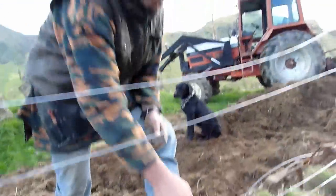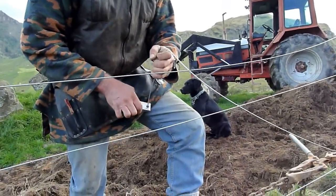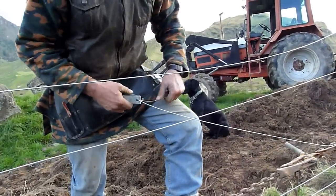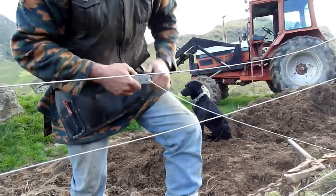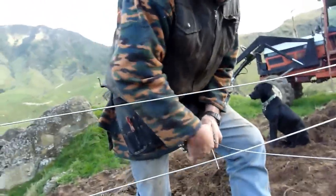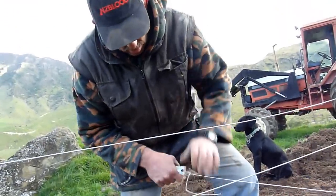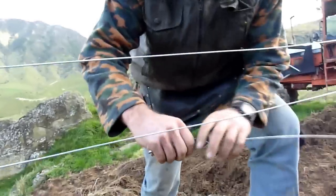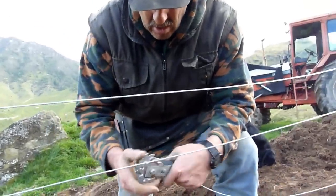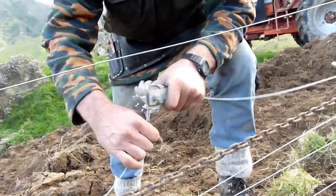Get a permanent strainer — you can find these pretty much anywhere. Any ag supply store will have them. Wrap it up four times. Make sure that it's pulling off the centre. Put this through the hole in here.